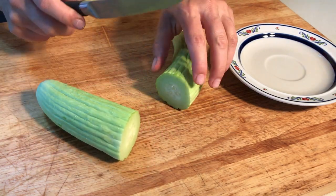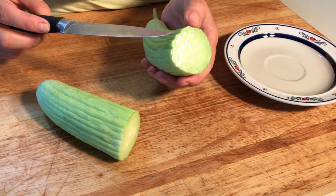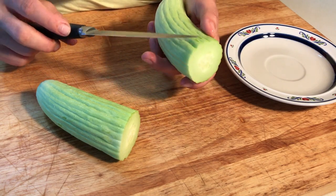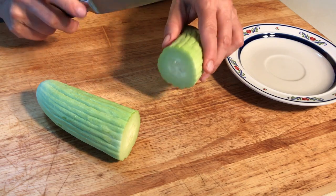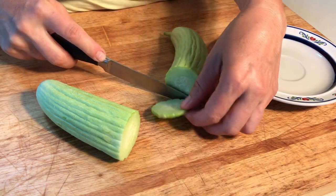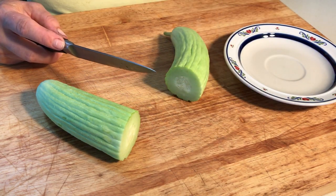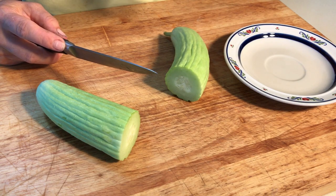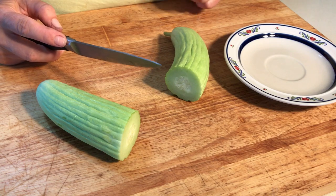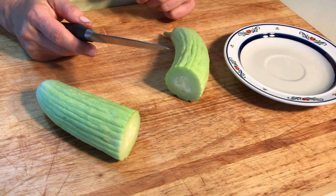It's a really nice smell. The skin is very, very thin and very fine, so there's no need to peel it. Let's give it a taste and see how it is. Mmm... yep... very good!